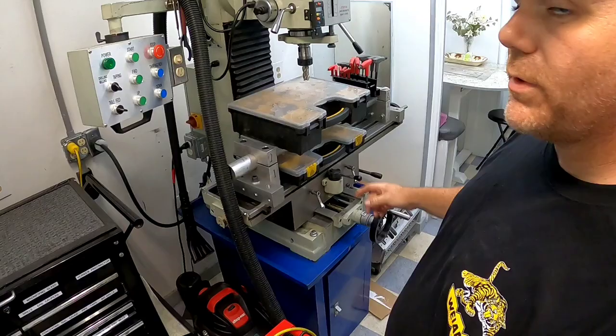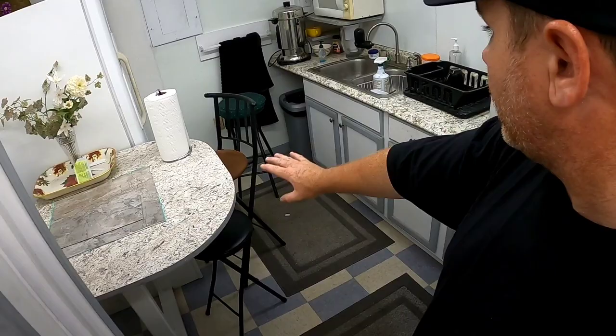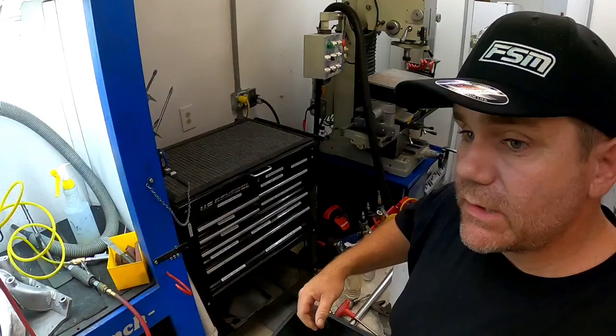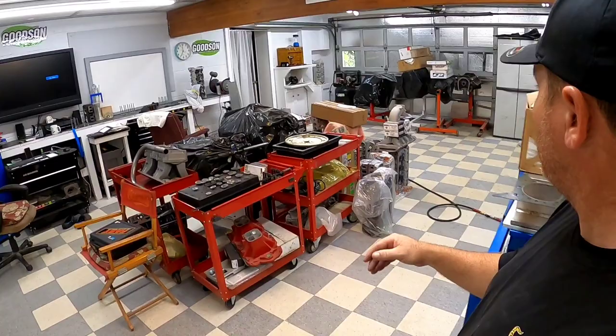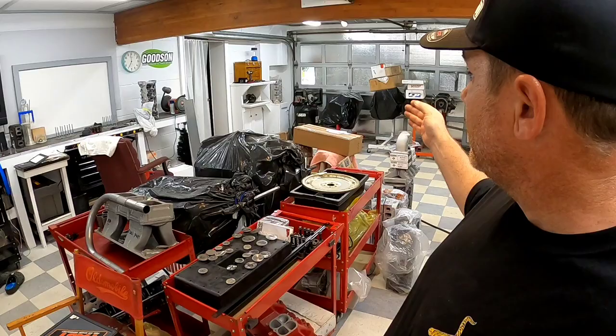Our other mill — I'm going to pretty much turn this into a CNC machine — valve spring compressor tester, and our trusty brake area. You may be saying, why do you have a brake area? Well, because this is not only just a shop — David transforms this entire area into a classroom.